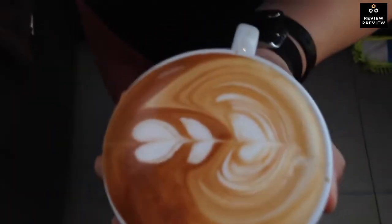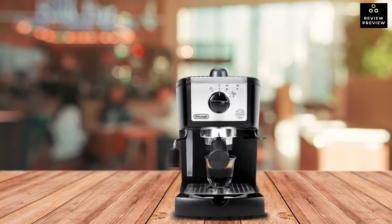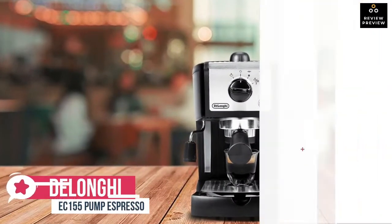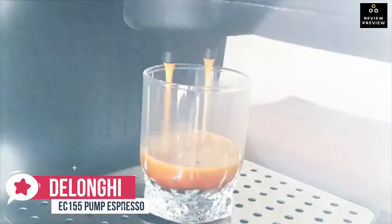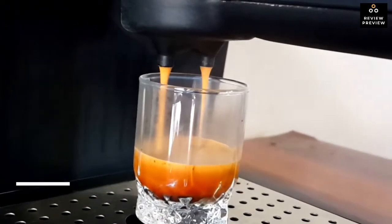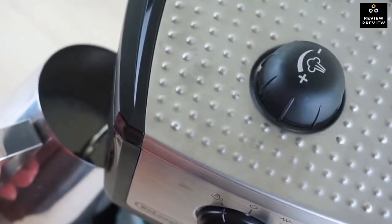At number five is the DeLonghi EC155 pump espresso machine. Making decent espresso-style drinks at home doesn't have to be expensive. For a modest price, the DeLonghi EC155 pump espresso can whip up satisfying espressos, lattes, and cappuccinos without eating up too much countertop real estate.